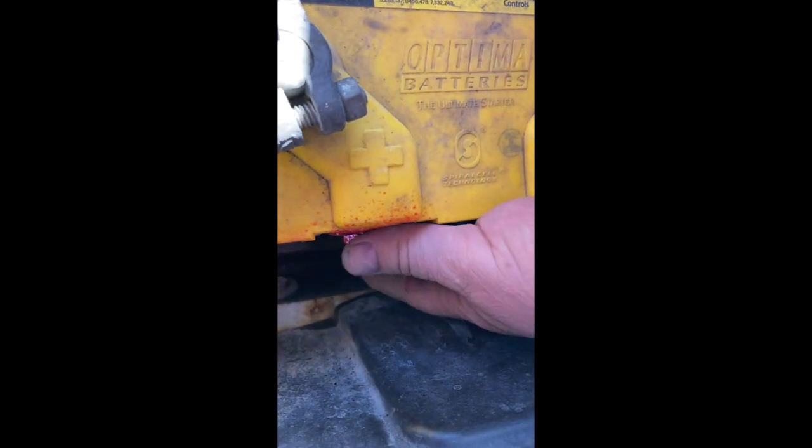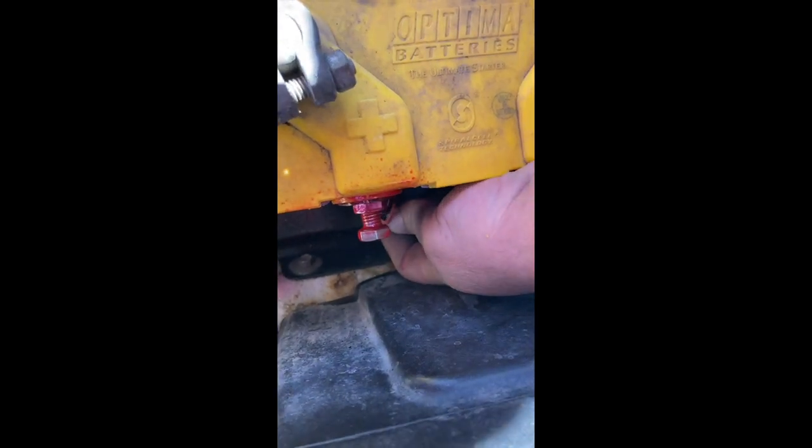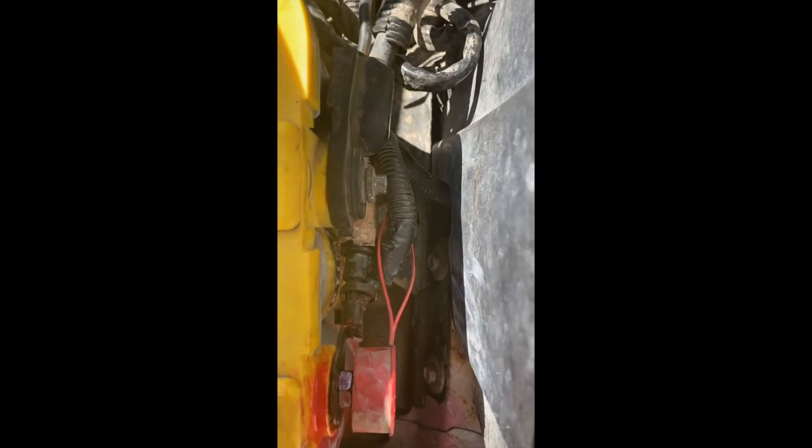Once that's hooked up, you can see it's nice and tight and snug. Put the negative battery cable on last, and then you're done. Pretty simple process — you wouldn't have to take the battery out. Both terminals are on. These are the steps I took to fix the stripped threads in the battery terminal. If you liked this video, be sure to give us a thumbs up. Thanks for watching, take care, and we'll see you in the next video.